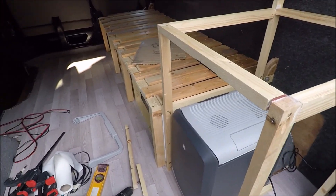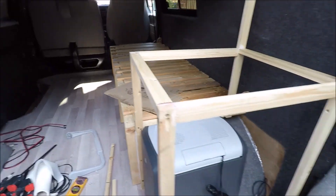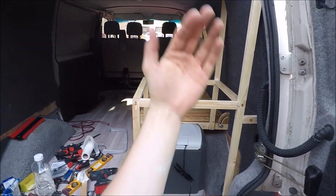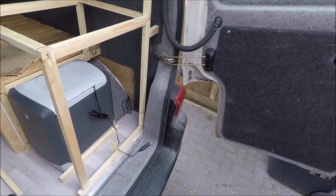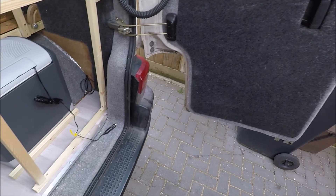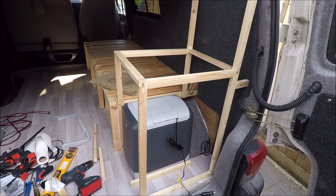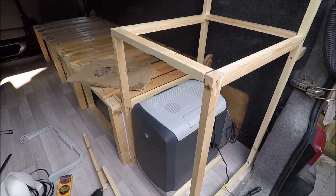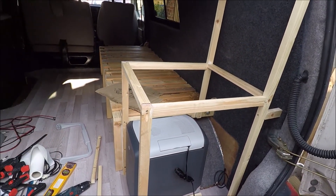I'm also thinking on the side here to have like a table fold down, so if you want to do a bit of al fresco dining or cooking or whatever, then you have a table hinged down off that side wall. Basically at the moment we're just sort of experimenting and making stuff up on the spot to try and work out what we're doing with storage.